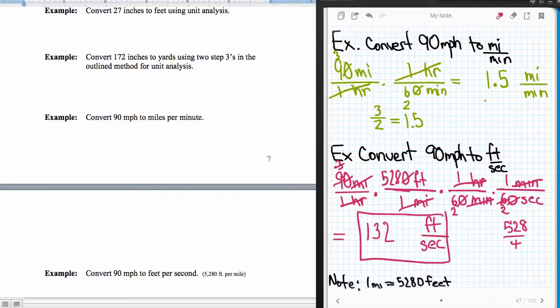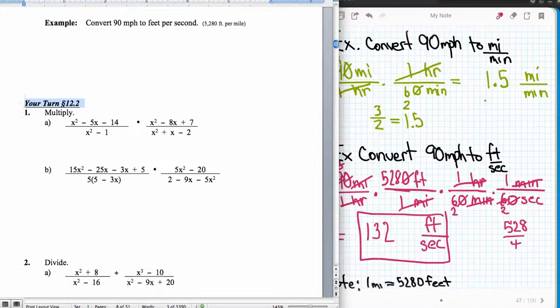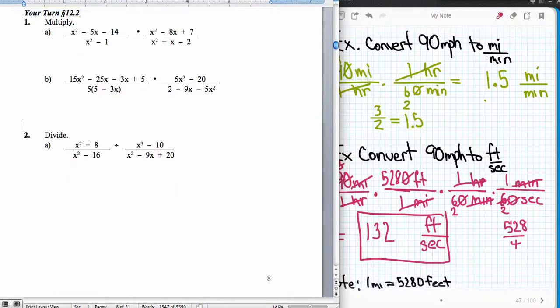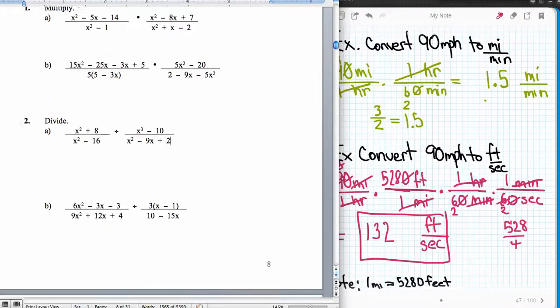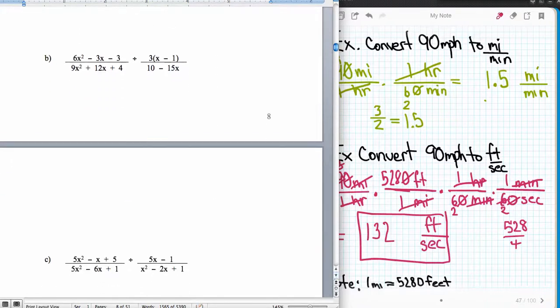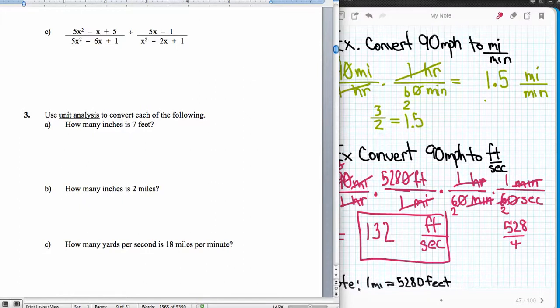These are the ways we do unit analysis conversions — treating them like fractions and canceling units. Hopefully you've seen this concept before and it's not totally new. Now you should try the practice problems for section 12.2. There are examples on pages 8 and 9 of the chapter 12 notes. Do those and then come back to watch my next video on how they're all done.